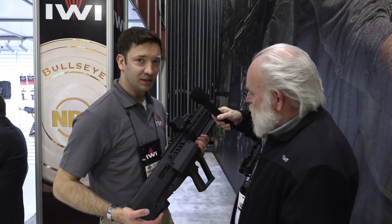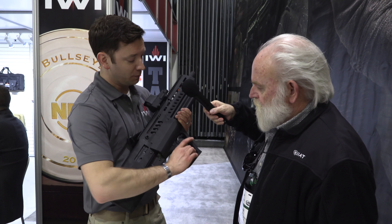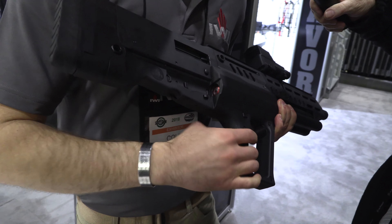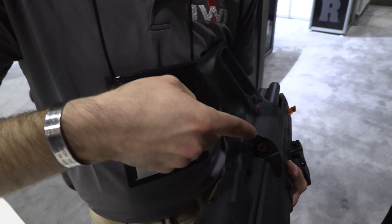Hey Mark. Right here we got the Tavor TS-12 12-gauge semi-automatic shotgun. It's a tube-fed rotary magazine, 12-gauge. It's got a 3-inch chamber. You load from the right here or the left here — either way, you still have access to your two lower mag tubes.